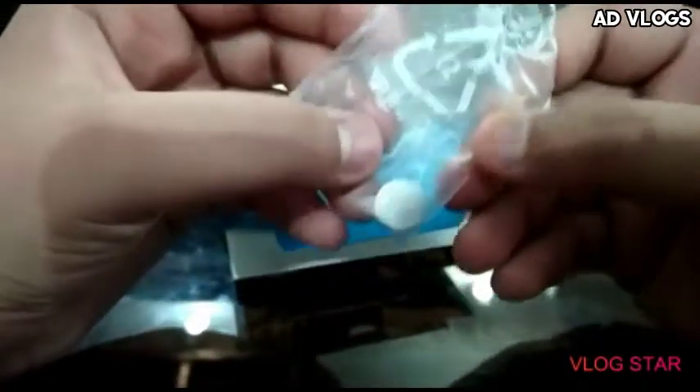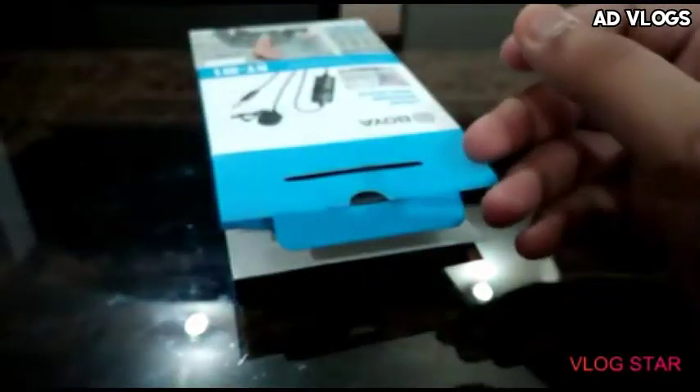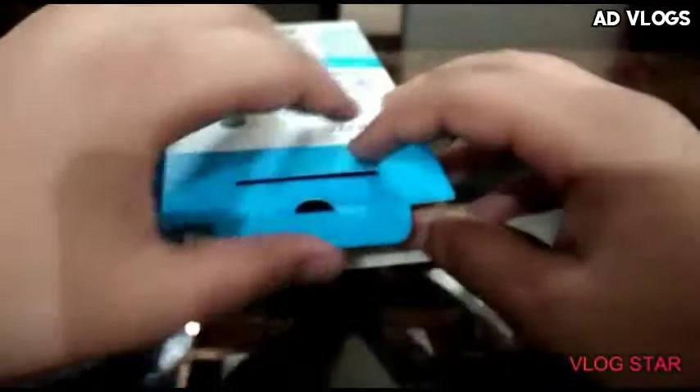Let's unbox this — let's open it. First we get a cell or battery. Let's keep it aside, and there's an adapter. Then we get a pouch in which we get our microphone, and some paper — a manual book and warranty card.